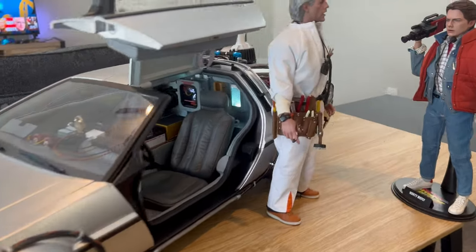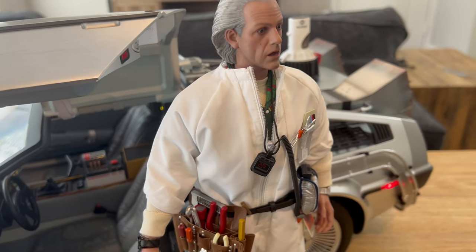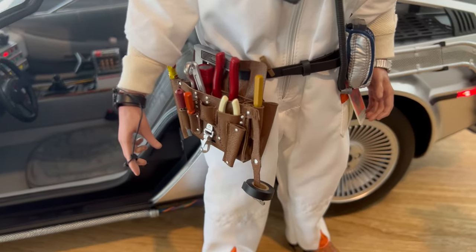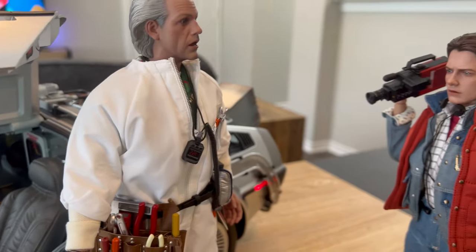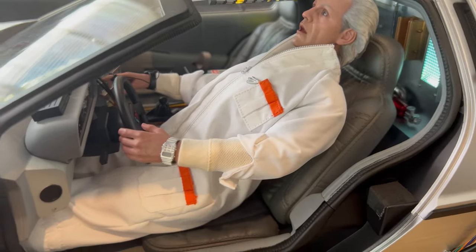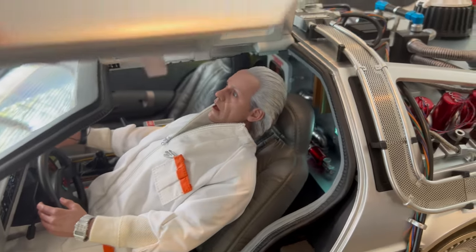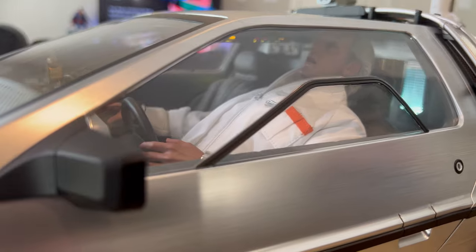I got the Hot Toys DeLorean out and I'm going to see if I can fit Doc Brown in the time machine. I'm a little skeptical because earlier the legs didn't get very good rotation at the hip, plus he's got layers of clothing and his equipment belt. I ended up having to take all of his equipment off because it was falling off and I didn't want anything getting damaged. I also removed the shoes to make it easier, and you kind of have to lean him back to close the door. It fits in there, but not very well. So if you want to put him in your DeLorean, just be careful.